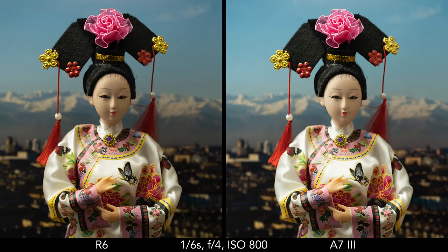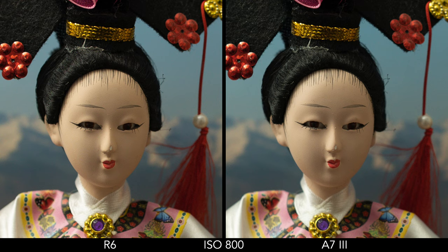The R6 and A7 Mark III have a very similar ISO range — the main difference is that in the normal range, the Canon has an extra step in the high values. One thing I noticed is that there is a difference in brightness when you set both cameras with the same aperture, shutter speed, and ISO value — the R6 image is approximately half a stop darker than the Sony. The results are very similar up to 6400 ISO, where at that point the R6 shows a bit less noise than the A7 Mark III.